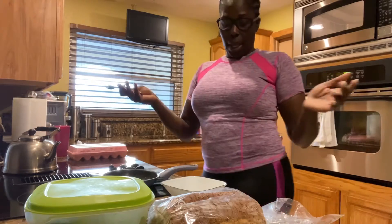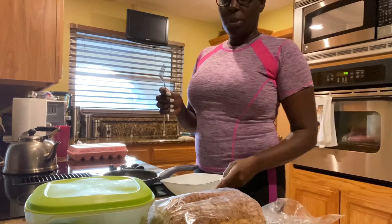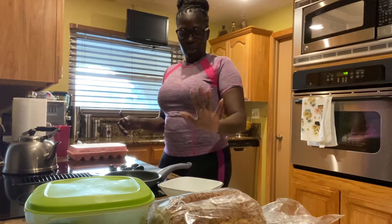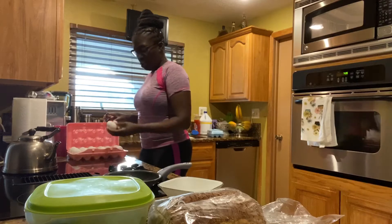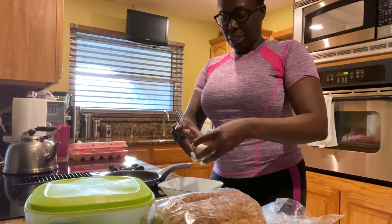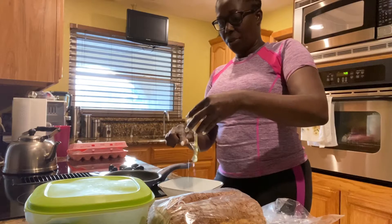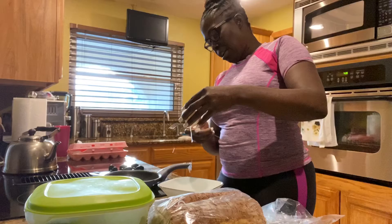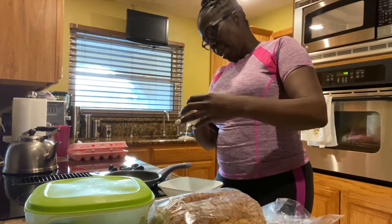The recipe calls for eggs. I broke one egg already in here and I mostly use egg whites. I just did one egg with the yolk, and now I'm going to crack another egg and try to get the white out only. The white of the egg is healthier than the yellow because the yellow is high in cholesterol. So you want to use more white of the egg than the yellow.